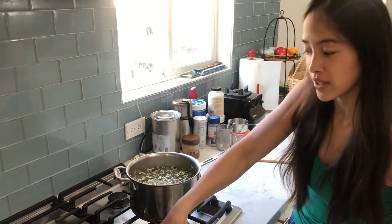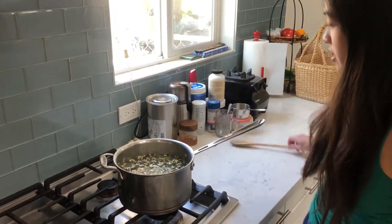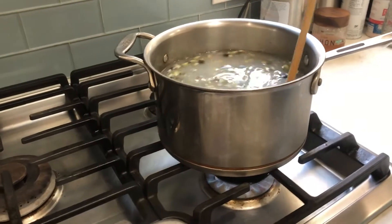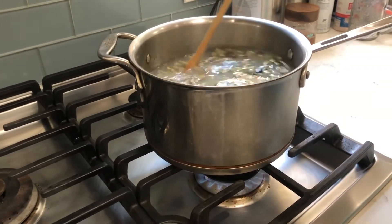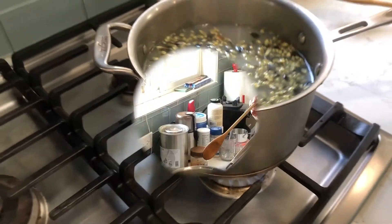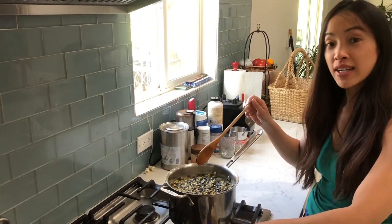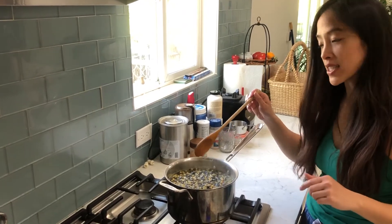I'm going to turn on the stove and we're going to stir in that slaking lime. Then we're going to bring it to a boil. Now it's coming up to a boil and we're going to simmer it for about 15 minutes uncovered.